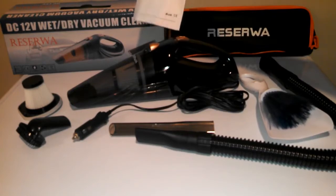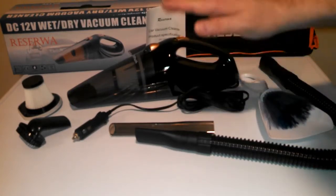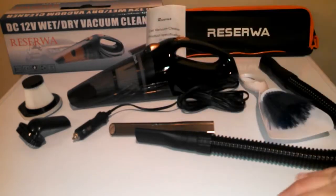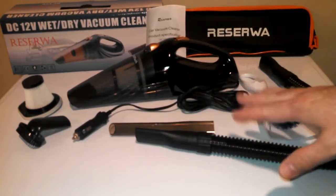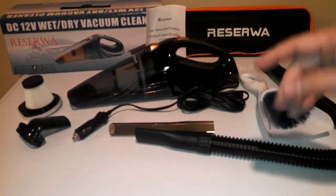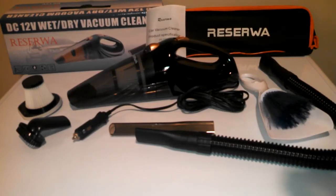You're also going to get the instruction manual and the little case — everything's going to fit in there. It's actually pretty big when it unfolds. Let's go out to the car and I'm going to give you a little demo of this and we'll see how it works.